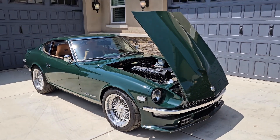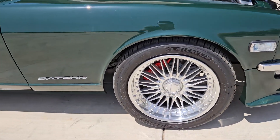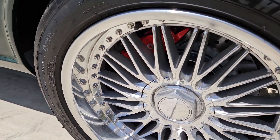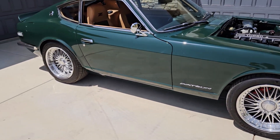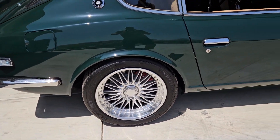A beautiful green in color. Some unique three-piece wheels. We've got our regular California Datsun red wheel, four-piston caliper setup in there. And in the rear, also a rear disc brake conversion.